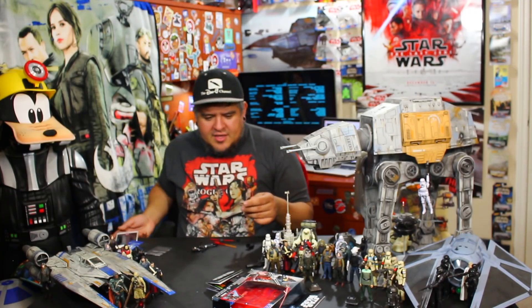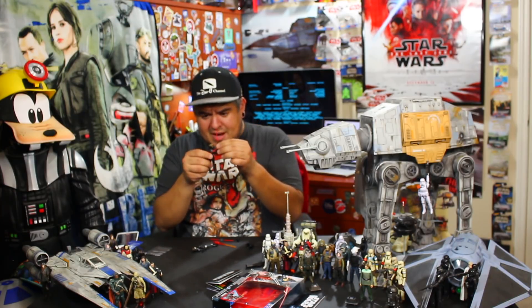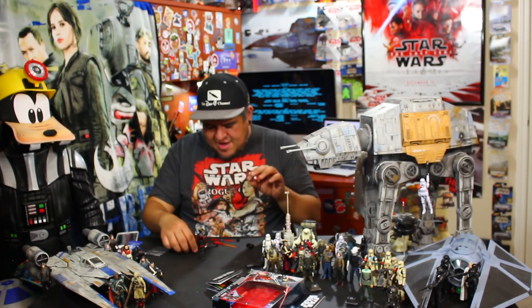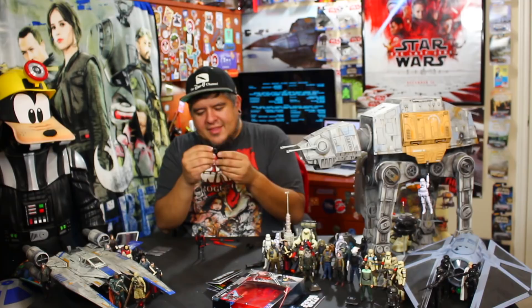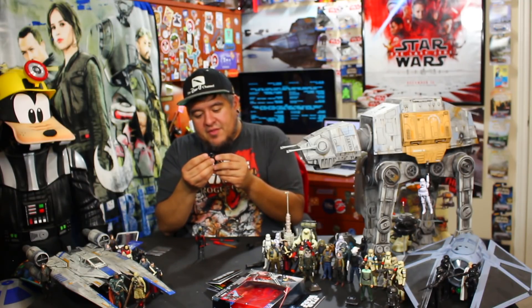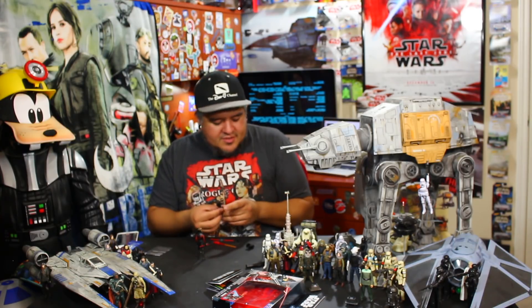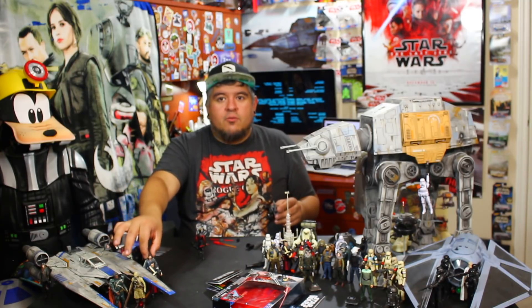I want to know your thoughts — do you like these? Do you not like these? Thumbs up or thumbs down, leave it down in the comments below. Do you have the Hasbro app? Have you downloaded all the effects now that they've been out for about a year? I like this set, I think it's a good set. I just don't love everything about it — mainly this whole backpack situation. I've just got to roll my eyes at that.